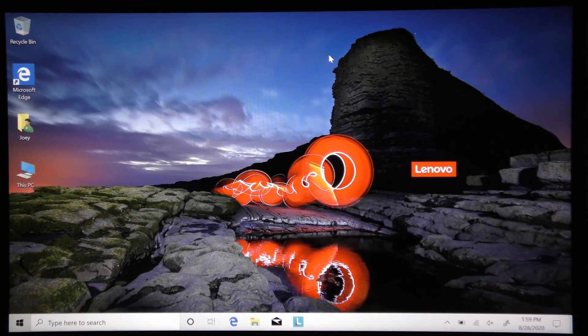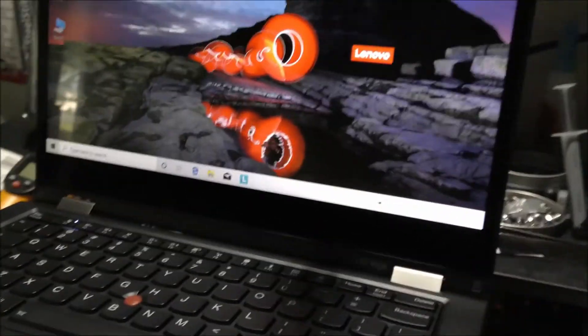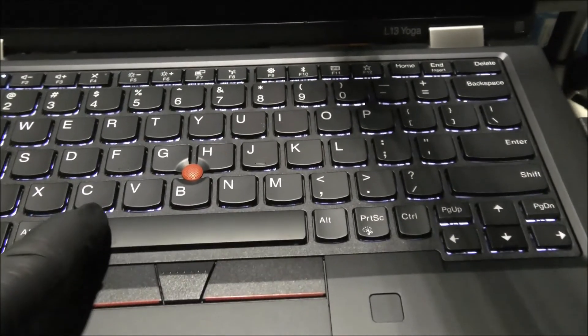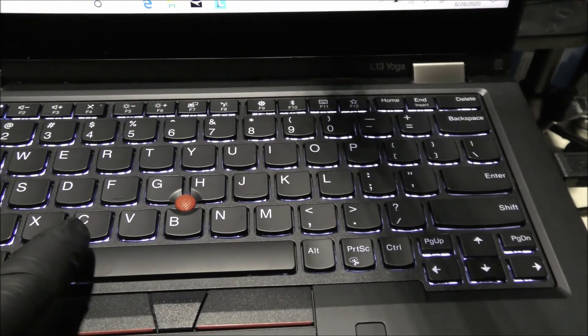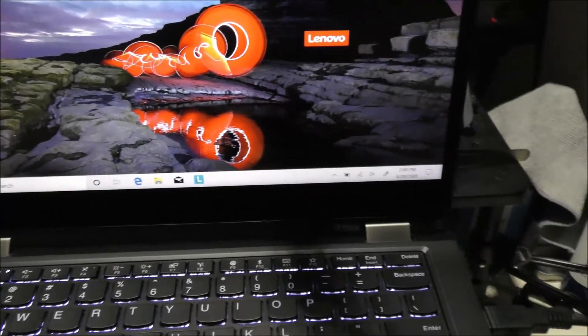Now I'll show you a few simple features I like about this Lenovo. The keyboard lights up — if you press Function plus the spacebar, it illuminates. Click it once or twice and it gets brighter each time. That's a great feature. I'll also show you why this is called the Yoga.